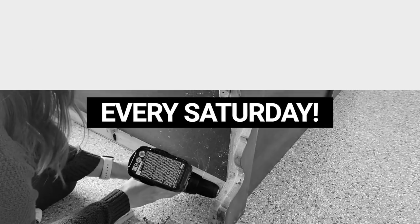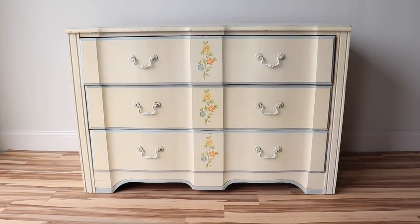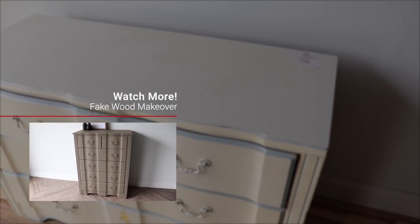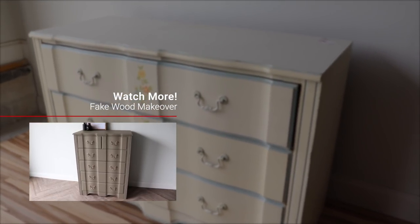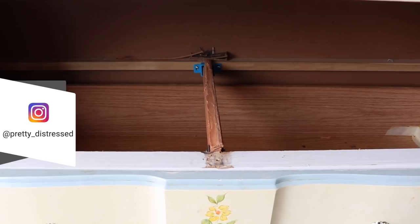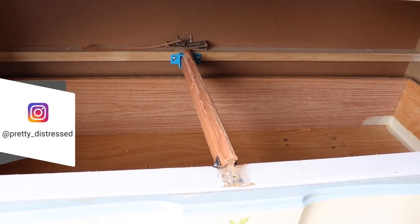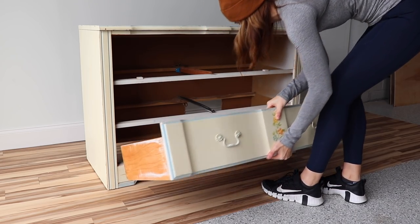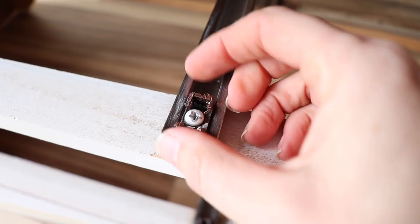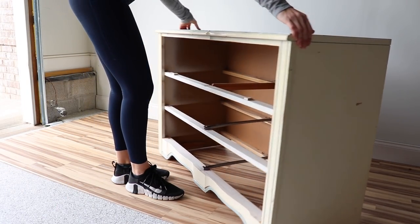This is the dresser I'm starting off with. You guys may recognize it from my Hampton Olive makeover. I thought this piece was going to be in really good shape and I was going to be able to paint it, but when I investigated it a little bit more, every single drawer slide was broken. I got this for free and somebody just dropped them off for me — the first one was great so I figured this one was as well, but that's not the case.